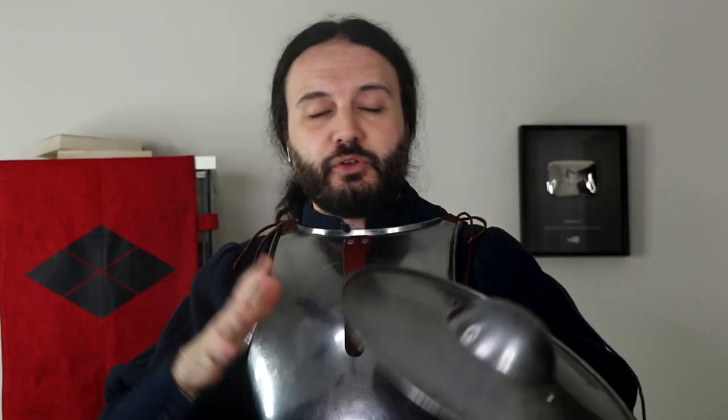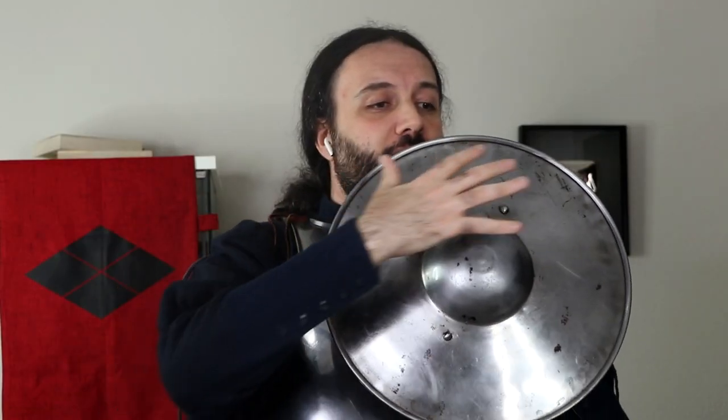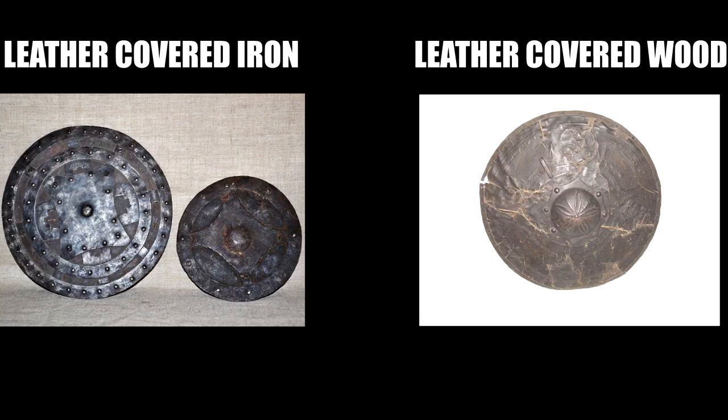When talking about materials, the most common would be a shield entirely made of wood, but with the boss sometimes made of iron or steel. Full iron and full steel bucklers also existed, like the one I'm holding here, and believe it or not, leather bucklers existed too.